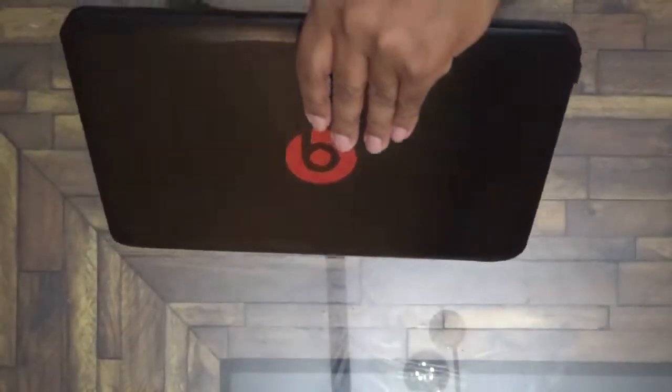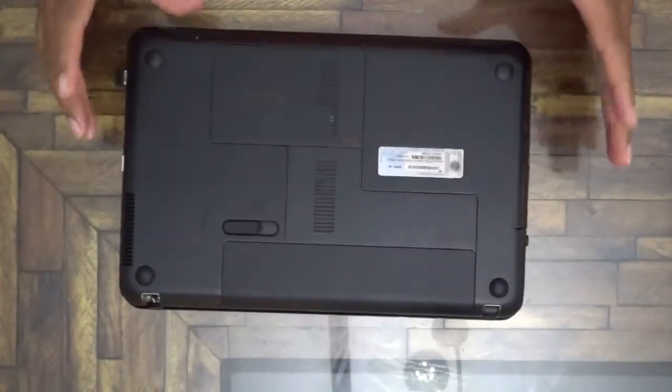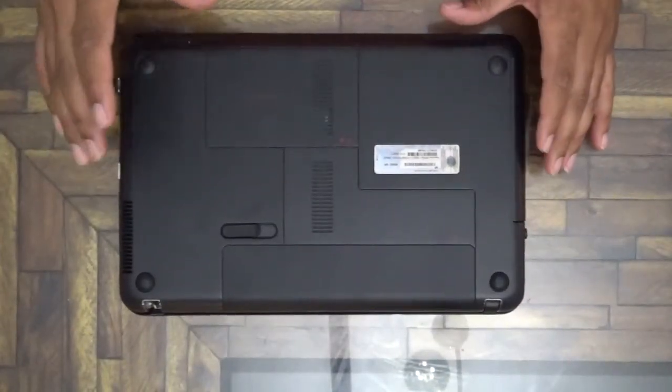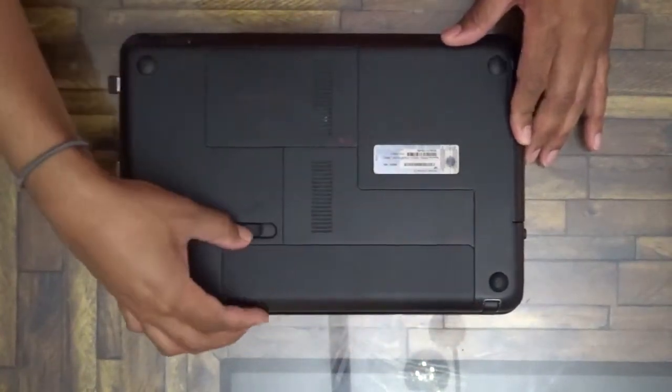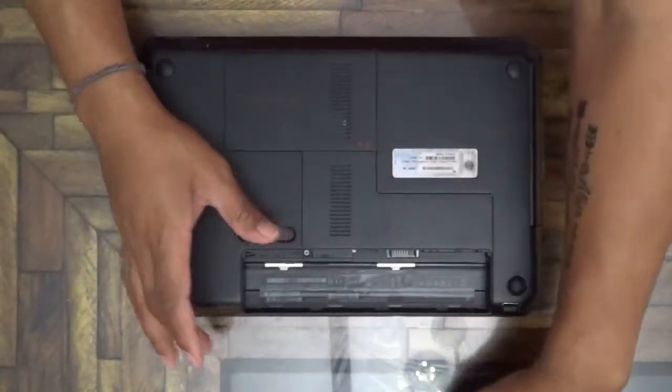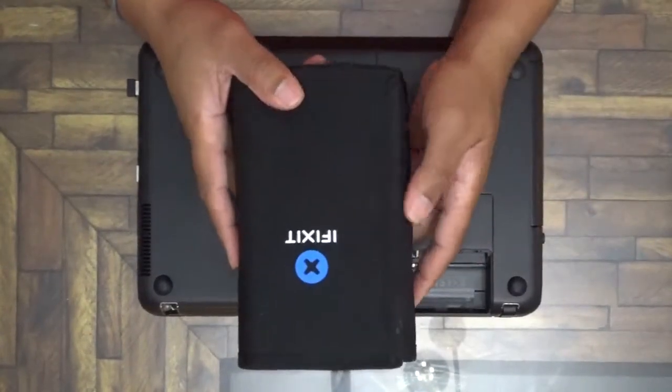What we're going to do today is open it up and replace the BIOS battery. First, we're going to go ahead and remove the battery and get my iFixit kit.